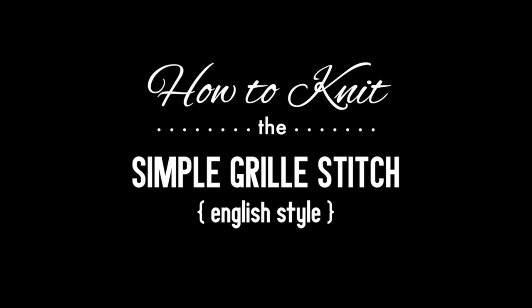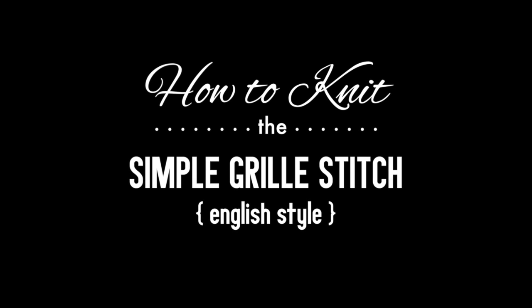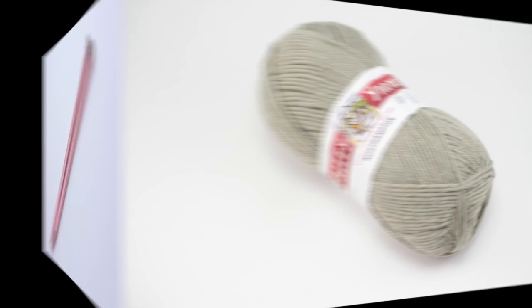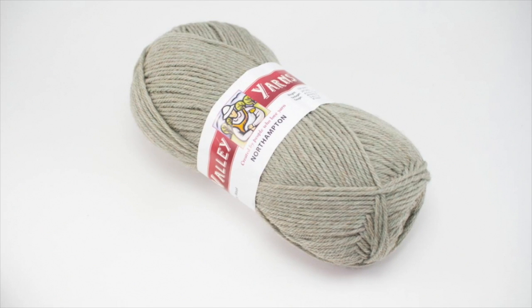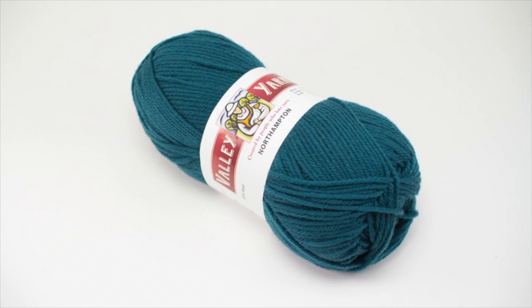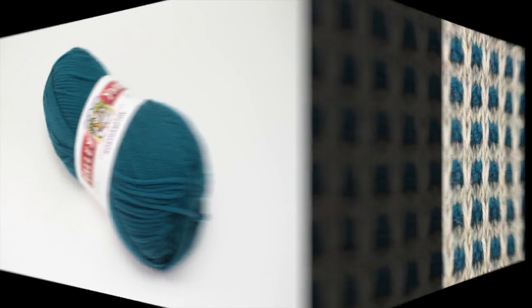How to Knit the Simple Grill Pattern Stitch, English Style. For this tutorial, you will need a pair of knitting needles and two balls of yarn in the colors of your choice. Special thanks to our sponsor, WEBS, for providing today's yarn. Today we are using their Northampton yarn from their Valley Yarns line.